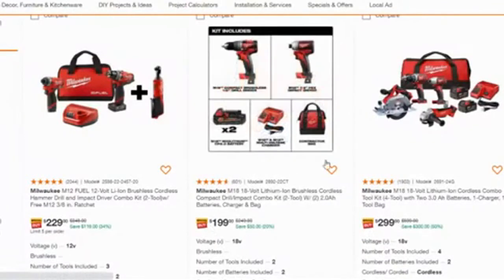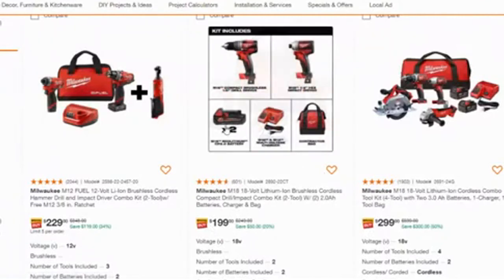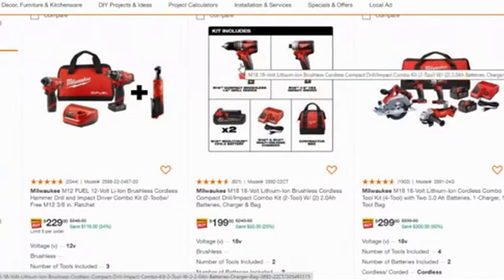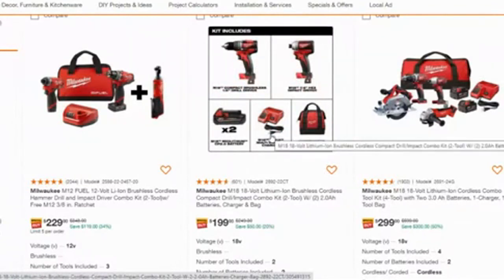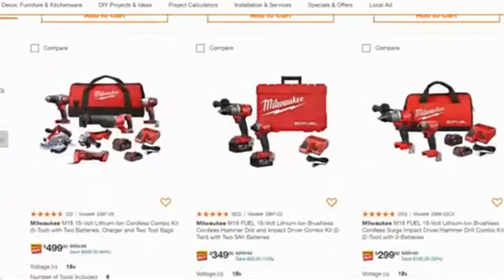The larger combo kit means a bigger battery and what I'm sure is a heavier-torque impact driver, along with a drill. The charger in this combo can charge both the small-size batteries and the full-size battery. So as far as kit savings go, you can really save some money here.